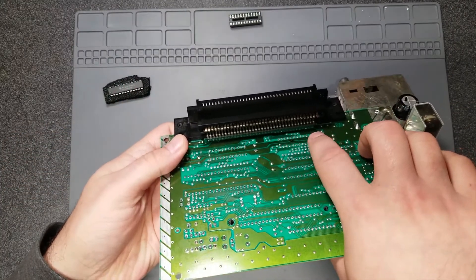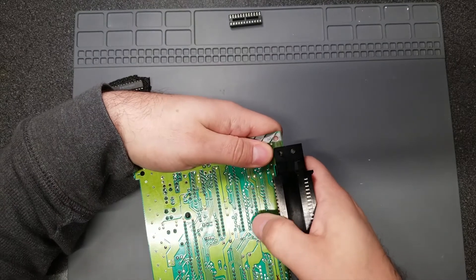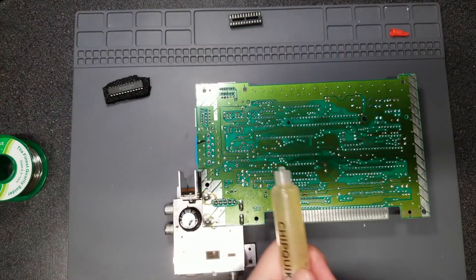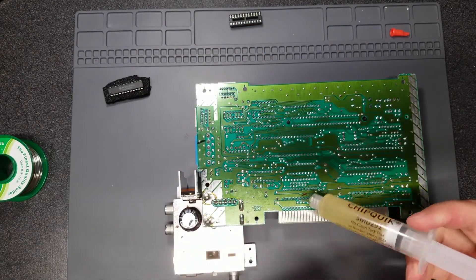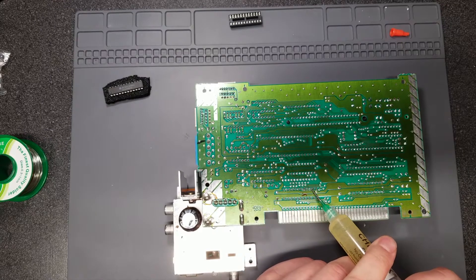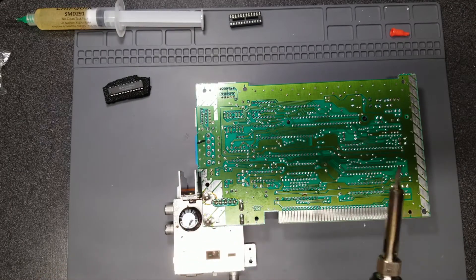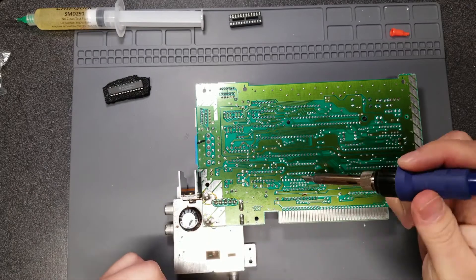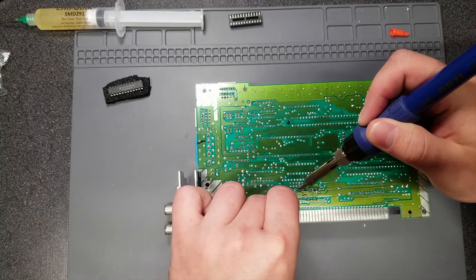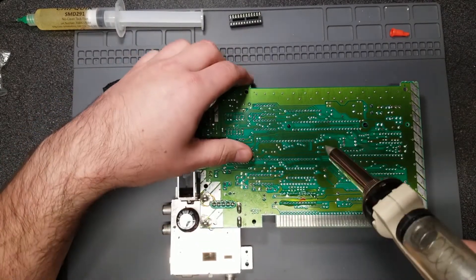I've already marked off where I need to remove the chip from. I also need to remove the cartridge connector to make it easier to access the area. I'm applying a ton of flux — using liquid this time — getting the iron to a good temperature, then applying some fresh solder before desoldering.